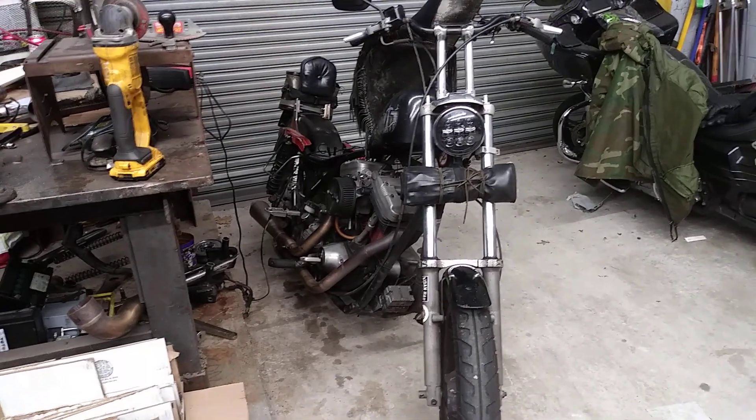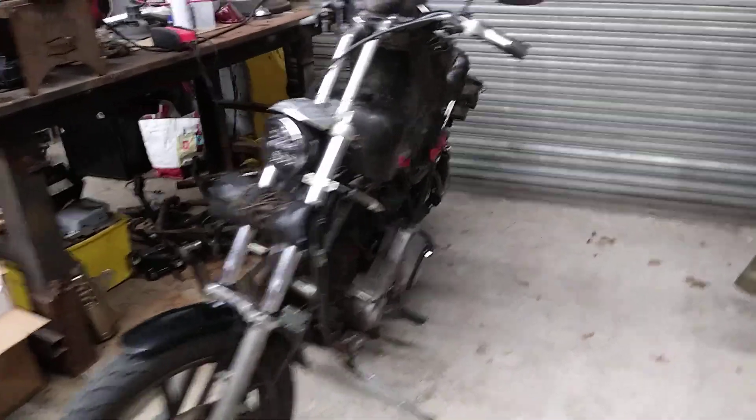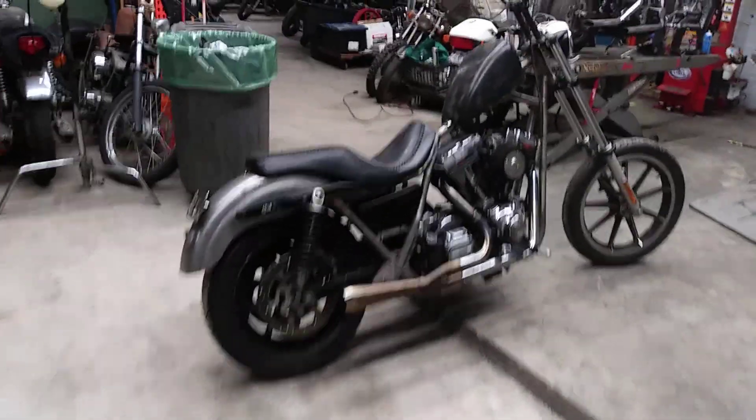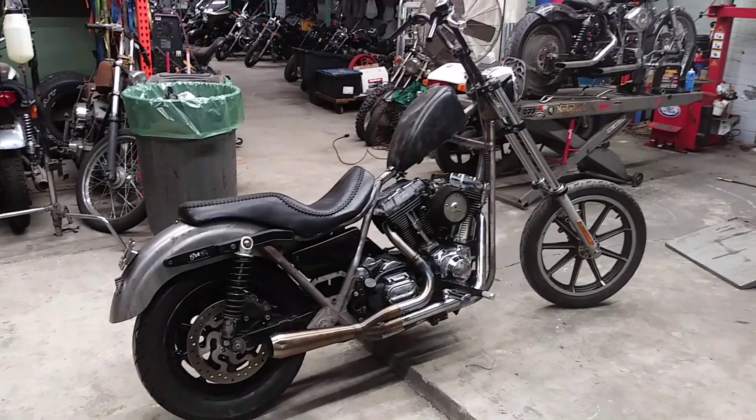Still got this pile of parts. Rode this to work today in the snow — a little flurry, that was fun. Yeah, here's where we're at.